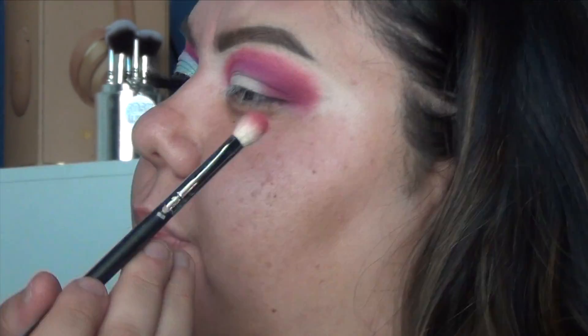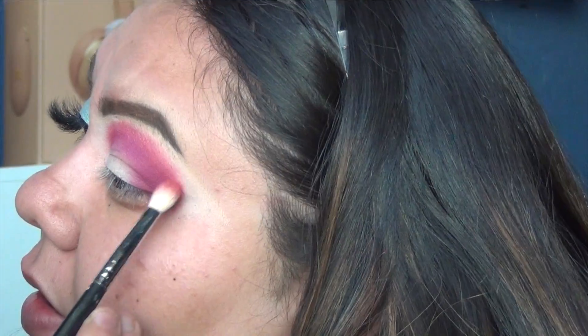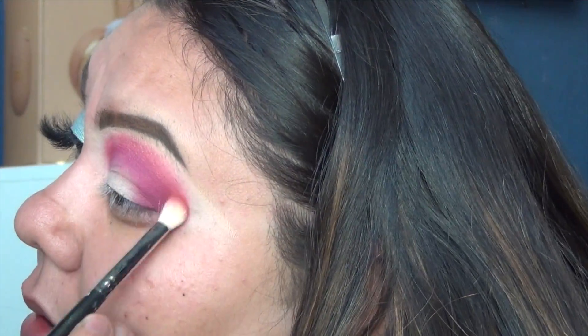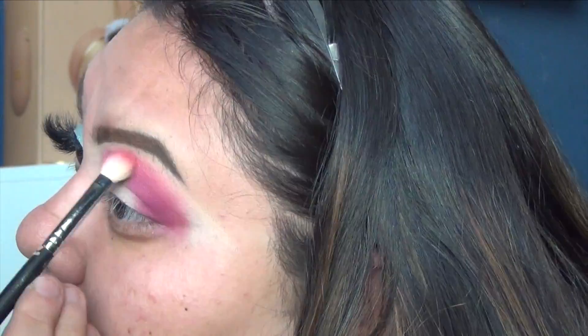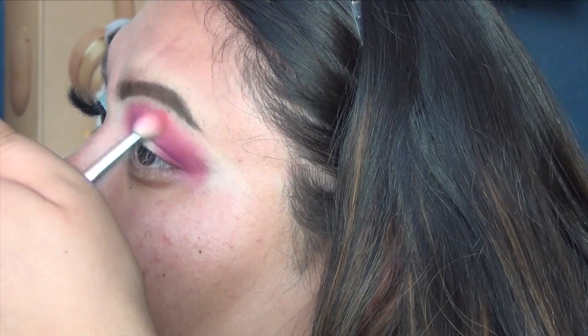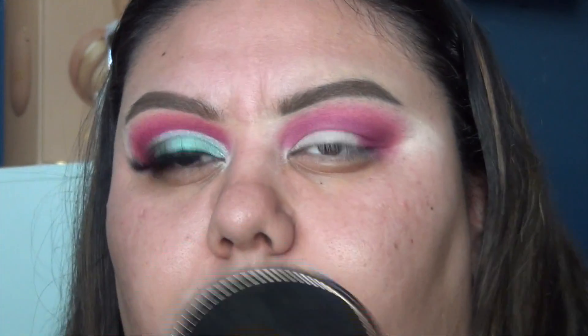With an M433 you're going to start blending out the pink color so there's no harsh lines. At this point what I would do is build up that purple color again in the crease — I go back and forth between the two colors. Just go back in with purple, then pink, purple, pink until you get the perfect ratio of both.